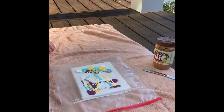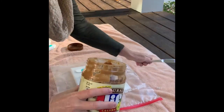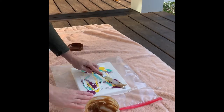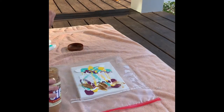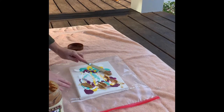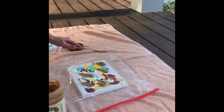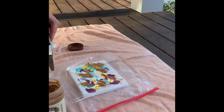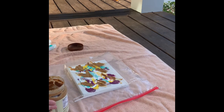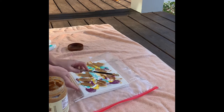Now you're going to use some peanut butter to put on the bag to encourage your pup to lick at it. Just put little dollops of peanut butter all over the canvas — and this is on the plastic bag. Hopefully your pup is a fan of peanut butter; if not, you could try something like Cheez Whiz. Anything spreadable and dog safe should work just fine.